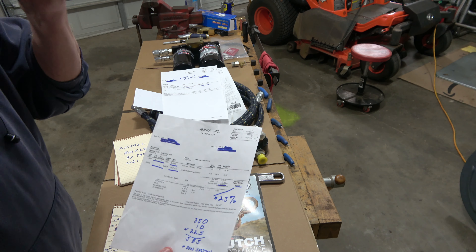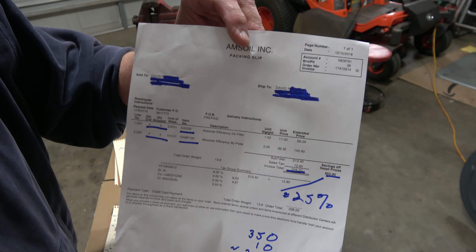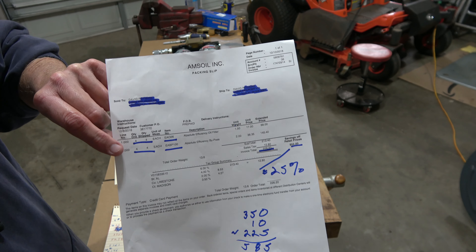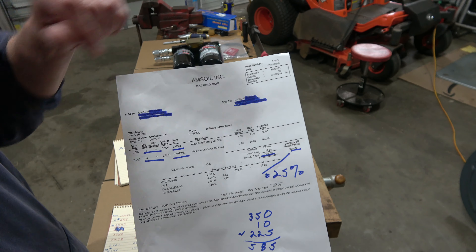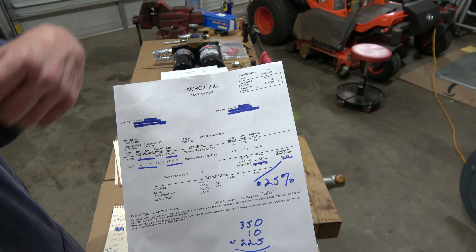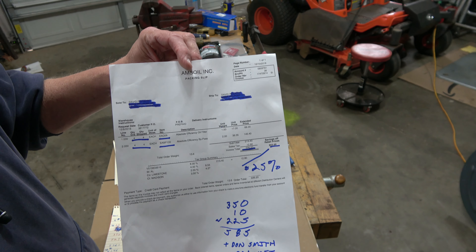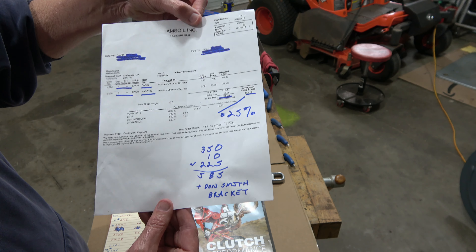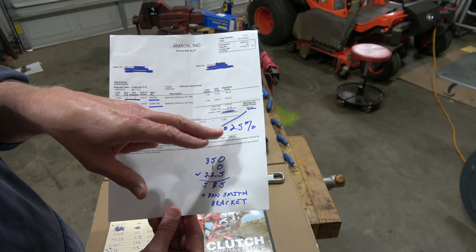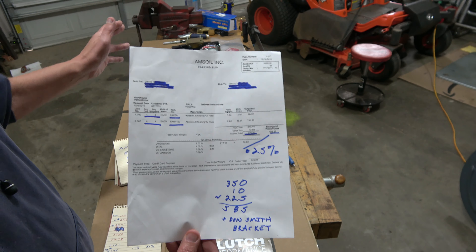I decided to buy four more filters. While I still had the discount, I bought another four of each — the bypass filter, which is the larger one, and the smaller efficiency filter. That means I can change the oil five more times over the next 50,000 miles, getting me to 105,000 miles. My discount savings worked out to 25%, and the total cost of all the filters came to $226.